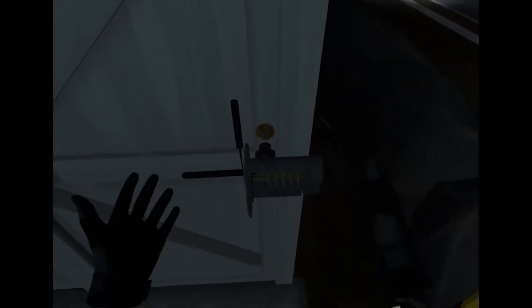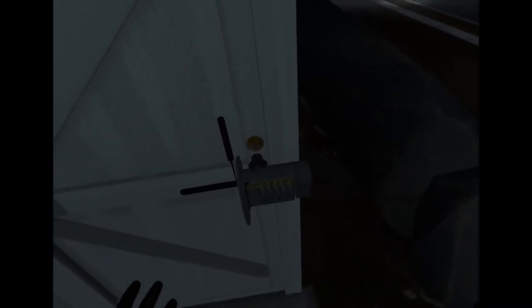This is the next lock we're going to pick. Grab it with your hand and straight away the lock appears in front of you so you know what type of lock it is. Turn your head torch on.